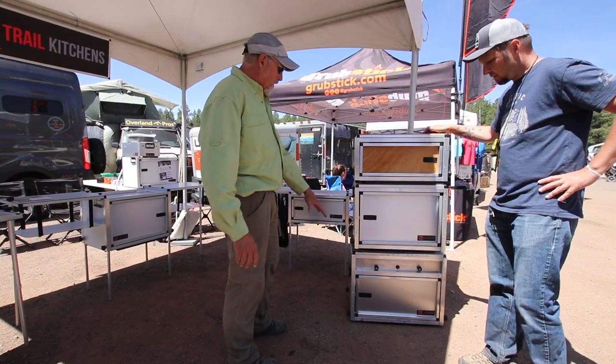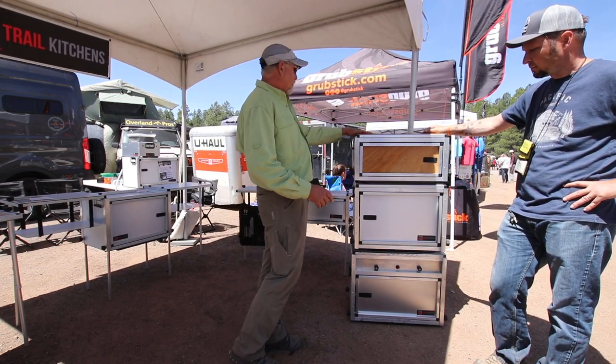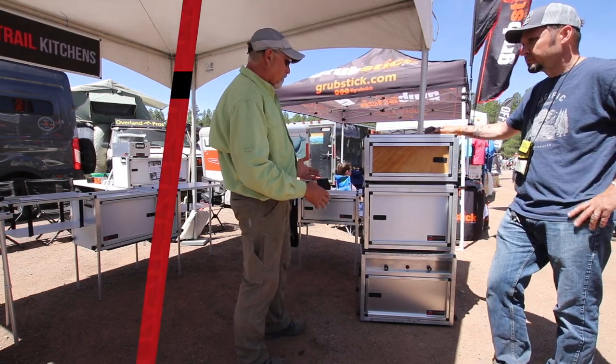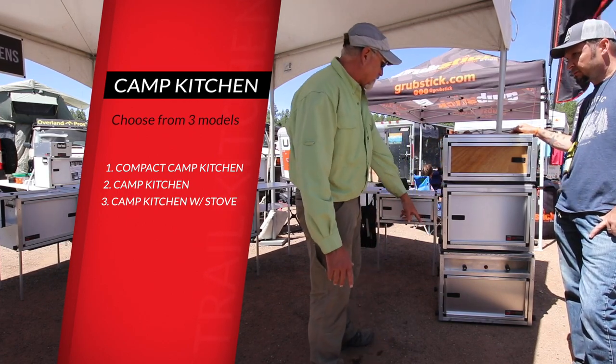So these are all three models of camp kitchen assembled like you'd be packing them in the car. You tighten up the knobs — the same knobs that you use for the litter actually — assemble the table, and you put it in table mode. This gives you a feel for the general size of the Compact, the Camp Kitchen, and the Camp Kitchen with the Ingrams.